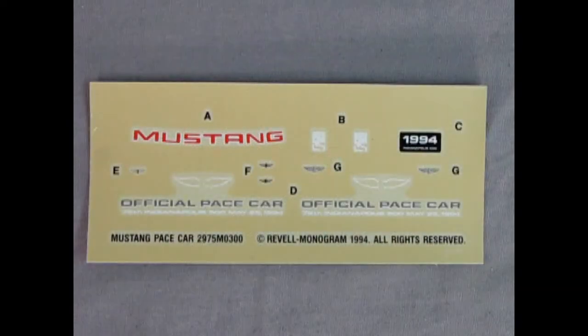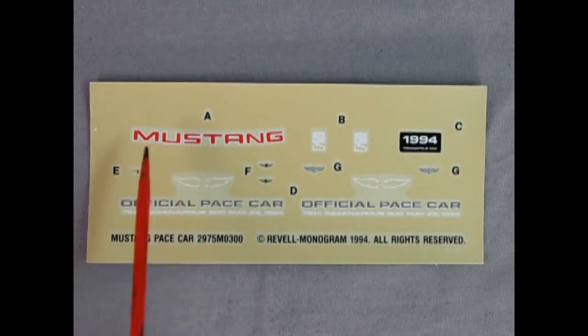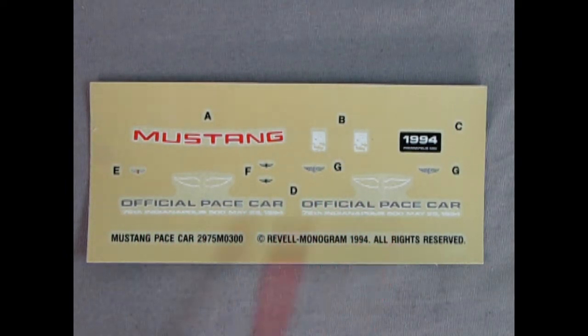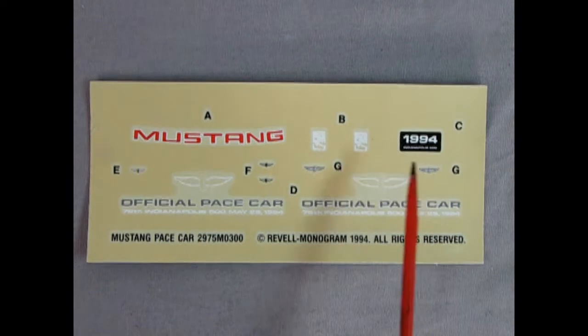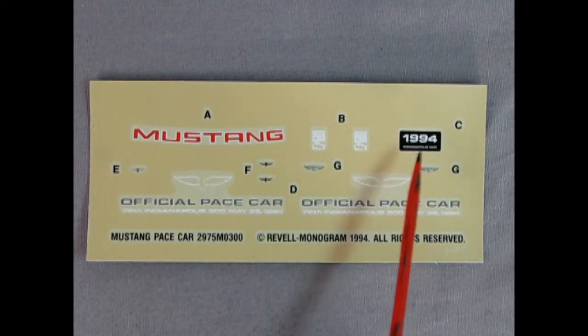Danny the dog here with our decal sheet. We get nice red Mustang letters for the window, Indy logos, and door decals saying 'official pace car.' There's not much really going on — just the 1994 Indianapolis license plate. But if you're trying to make a historic diorama of all the different pace cars, this plate is right up your alley.